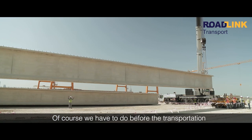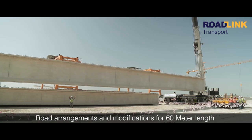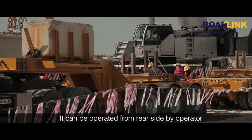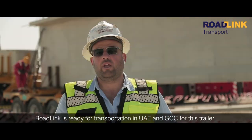Of course, before the transportation we have to do a road survey and road arrangement modification for 60-meter loads. It can be operated from the rear side by an operator. Road links are ready for any transportation in the UAE and Gulf for this trailer.